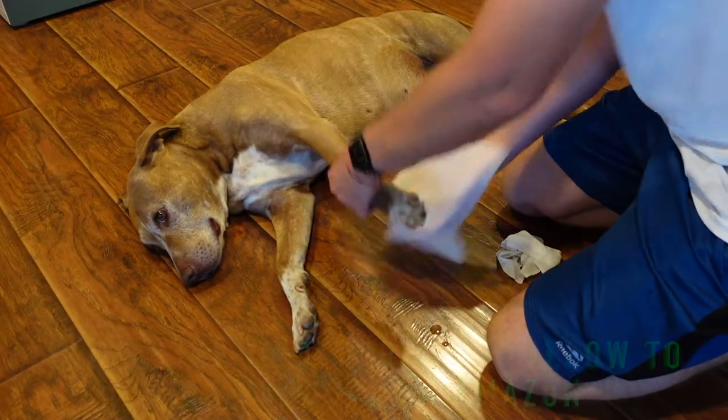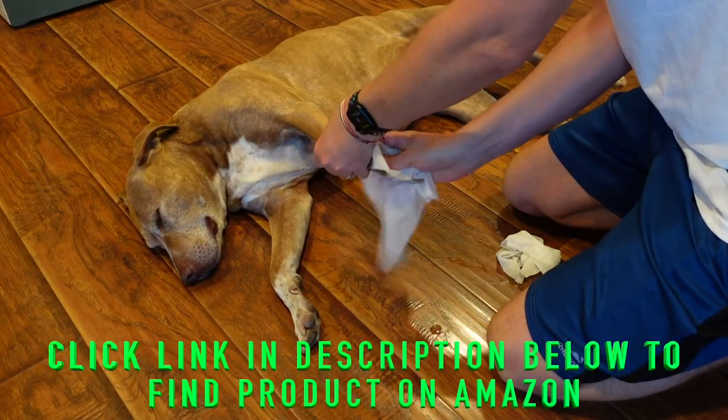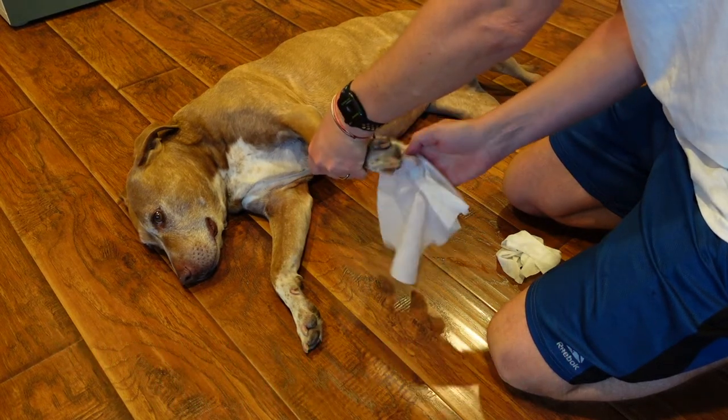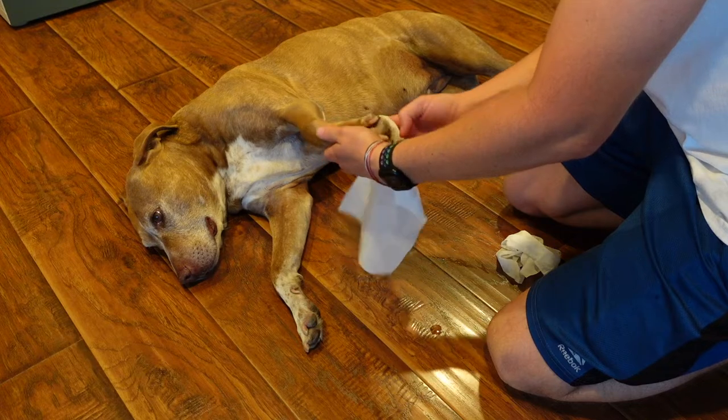These are awesome, that's why I'm reviewing them. We've gone through several different brands of pet wipes and a lot of them are good, but we found these and have just been using them for the last six to eight months because they are great. They are big, they are thick, and they are made with organic oatmeal extract, so they don't have the perfumes and cleansers that a lot of pet wipes have.